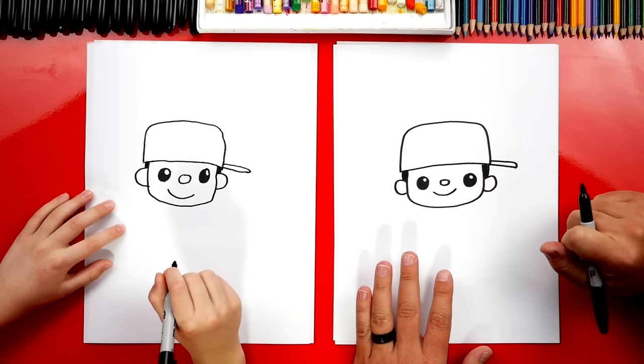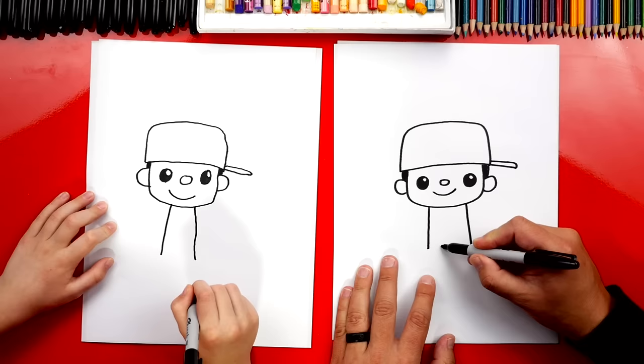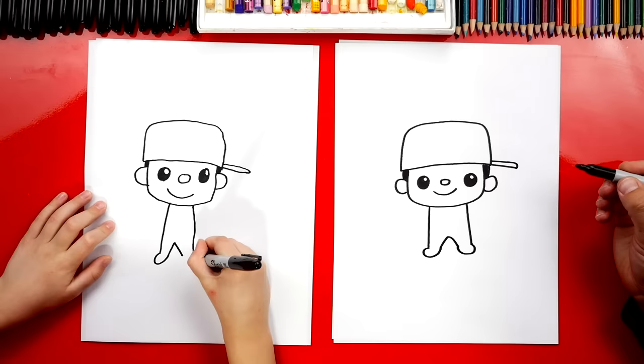Anytime we fast forward the video, remember you can always pause for more time. Now let's draw his body — a line coming down from his chin on the left and also on the right. Now let's draw his legs: we're gonna draw an upside-down V in between those two lines. Then let's give him bare feet — a U shape on the left and a U shape on the right for his other foot.